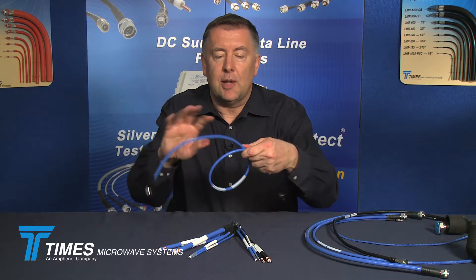To give you a feel for flexibility, here's the quarter inch TFT — you can see just how flexible this cable is. There are cables out there that look very similar to this; they are side-braid cables. However, those side-braid cables will not hold up over time with flexing — they'll start to crack and you'll begin to degrade your passive intermod performance, your insertion loss, and your shielding. These cables will not do that.